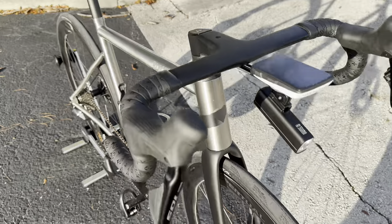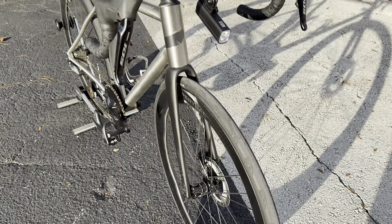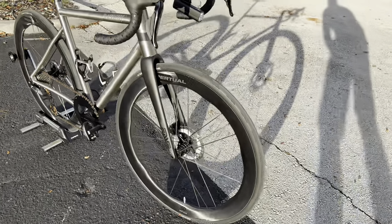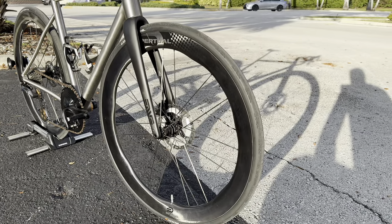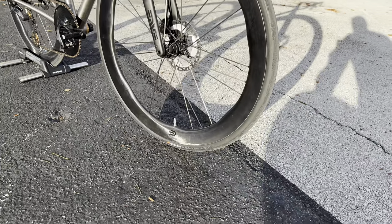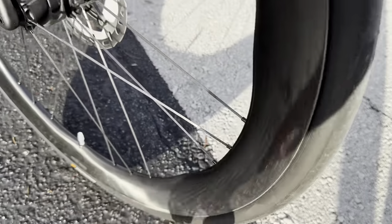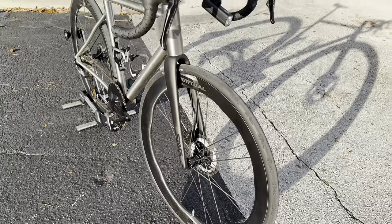For the fork, we have an Envy carbon fiber fork with tire clearance up to 700x32c. These wheels are a special set I'm still testing — they're made by the same person who makes the Tavros frames that Joe from China Cycling covered. They're a 52/58mm depth with a kind of wavy weave pattern — similar to a Zipp 454 and Princeton Wake look. They have carbon spokes and ceramic bearings.